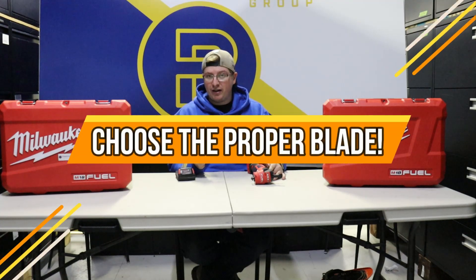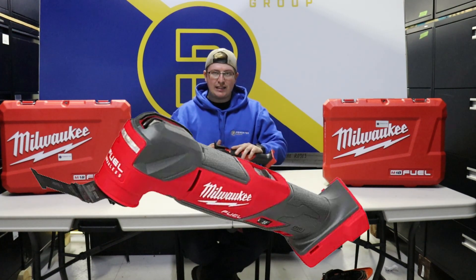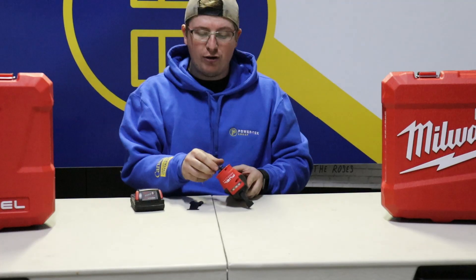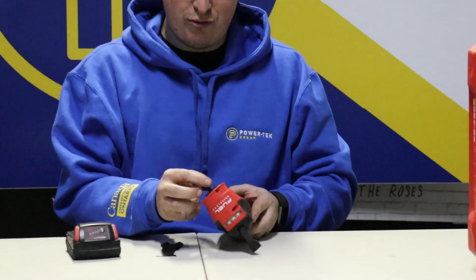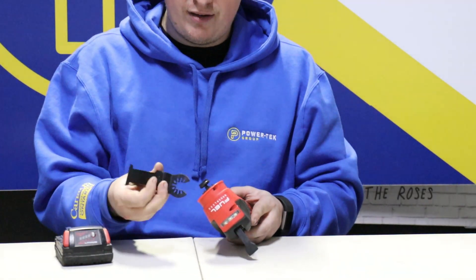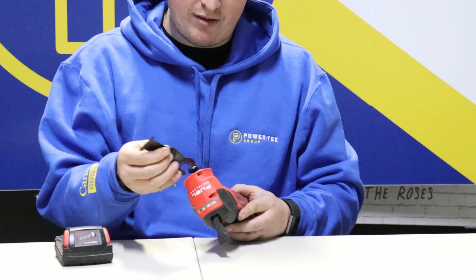Next, we're going to need a blade that's appropriate to the material we're cutting. In this case we've got wood, since our example is plywood. To mount the blade, you're going to release the clamp on the back — you might need a flathead to do so — and you're also going to unscrew this dial a little bit so you can get the blade completely in place.